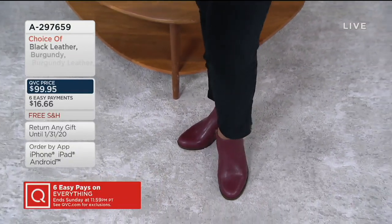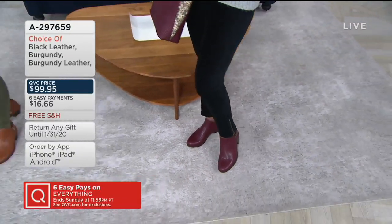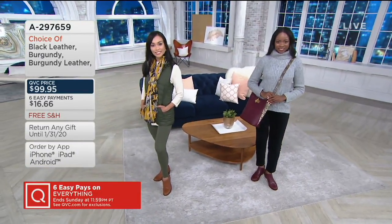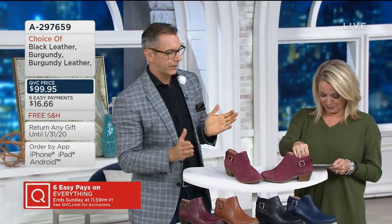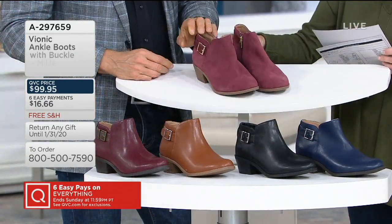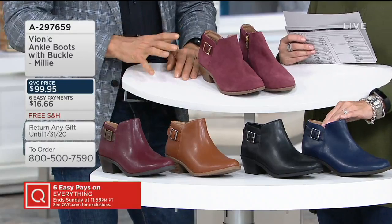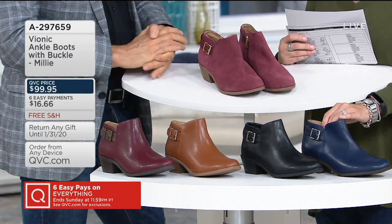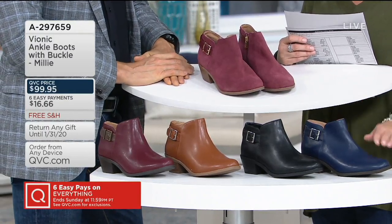The suede is weather resistant — water resistant suede — on the burgundy or wine color. There's great gold tones, a gold tone hardware buckle, and you get in and out with the great zipper. Again less than a two-inch heel, so very very wearable. We're seeing a lot of burgundy in fashion this season — it is a big color for the fall.